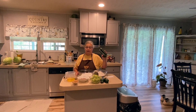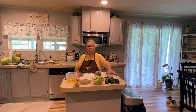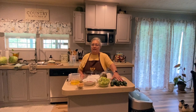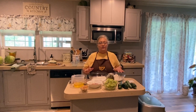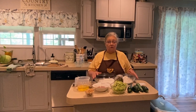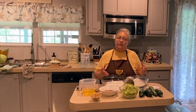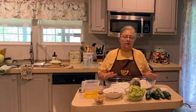Zucchini is starting to come in and I'm very blessed to have a neighbor who brings me extra produce because mine hasn't started yet. It's flowering, but it's not ready to use. This recipe is really good for using if you get really large squash because they tend to be a little tougher and they have bigger seeds. So once you shred them and put them in the cake, it's great.